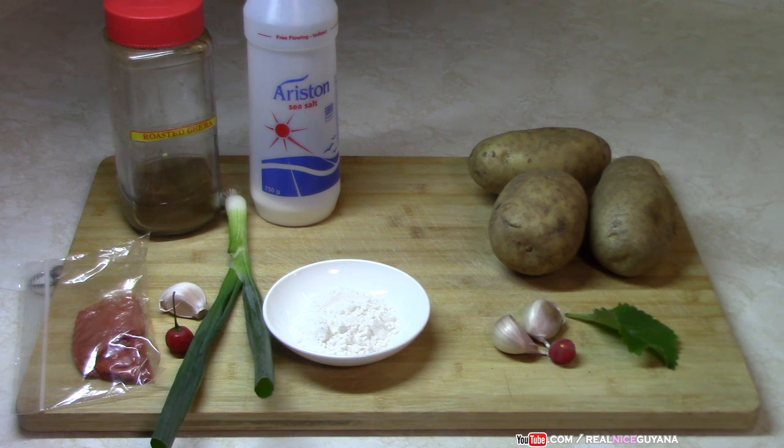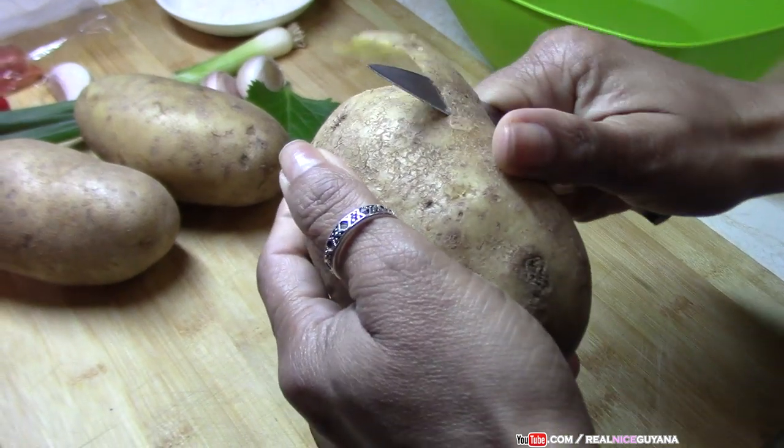For the ingredients we have potatoes, two cloves of garlic, pepper, and broad leaf thyme or pudina — those are going together to flavor and season the potatoes. On the left we have some flour in the bowl for our coating, scallion, one clove of garlic, pepper (optional), yellow food coloring, roasted ground jeera, and salt. That's all we're going to need for this recipe.